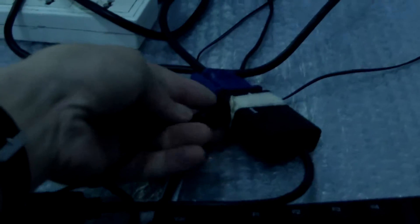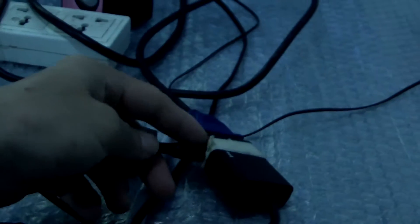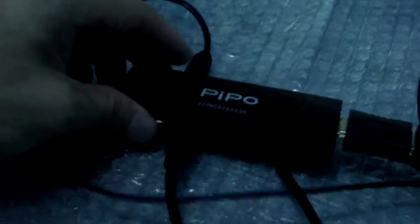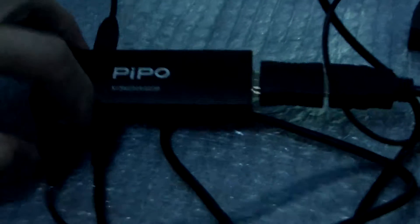We use the mini speaker adapter to connect and plug in the HDMI to VGA adapter here. Now we use the USB 3 port to charge the display power for the mini speaker and check the Wi-Fi.